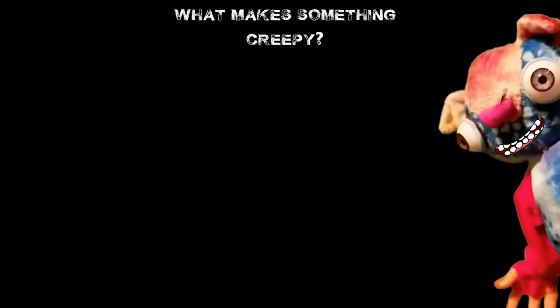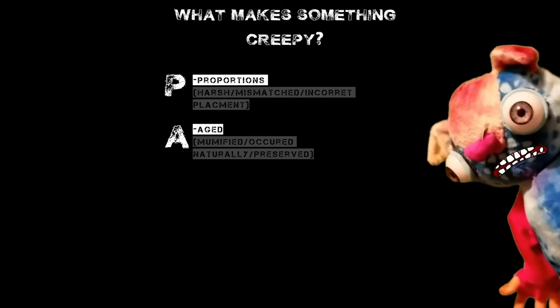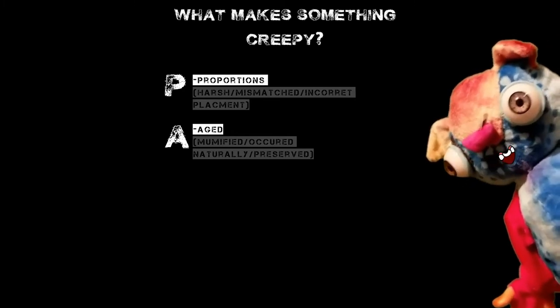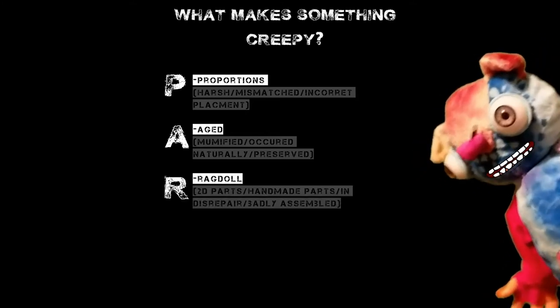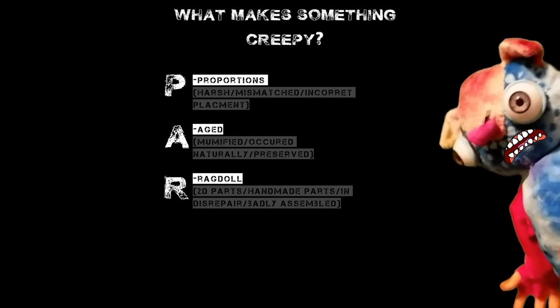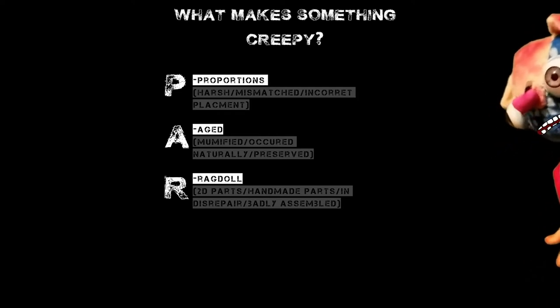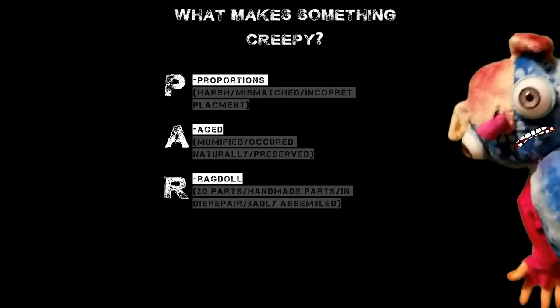Okay, let's go over the categories. P for Proportions. A for Aged — mummified, occurred naturally, preserved. This is the kind of thing you would expect to find in a cellar or a cave. R — Ragdoll: 2D parts, handmade parts; in this case, badly assembled. This is something you'd find in an antique store and say, 'I feel bad for the poor kid whose crazy grandma made them that.'